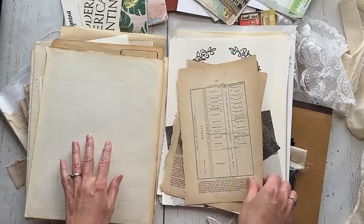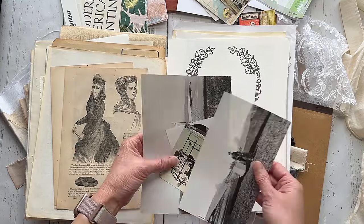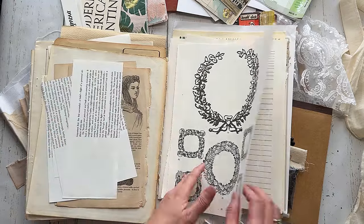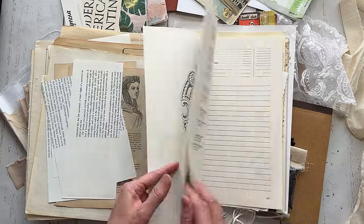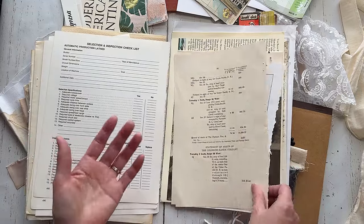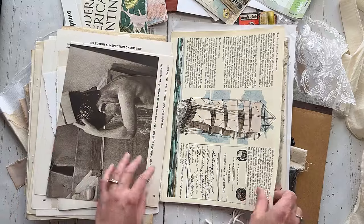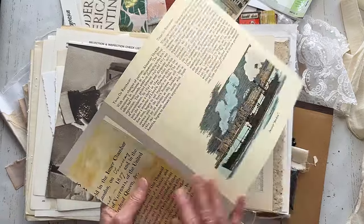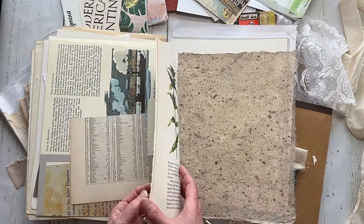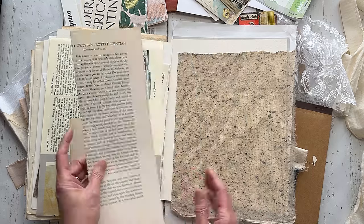I might have to photocopy some of these before I use them — I always say that and then forget. But it's always fun to use the real thing, right? And I can go visit the store and get some more, or I can just order another kit. Because these are actual pages from the books, every kit you get will be slightly different — I will never get this same kit. I love that. They do have subscriptions too — I think this is part of a subscription kit.